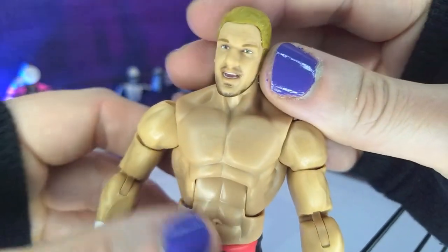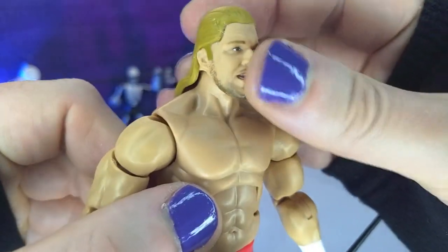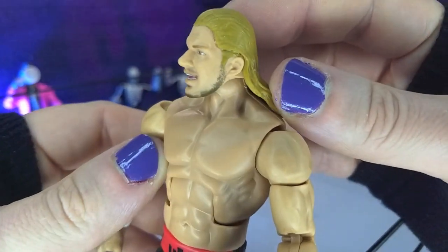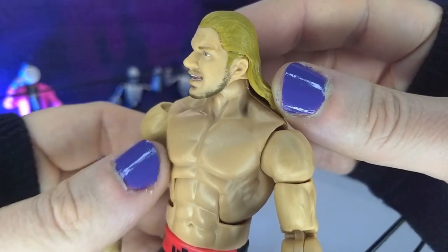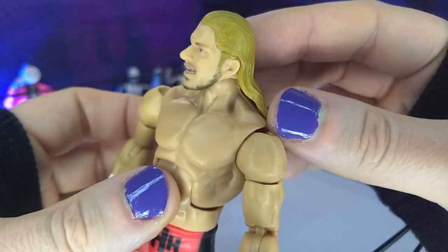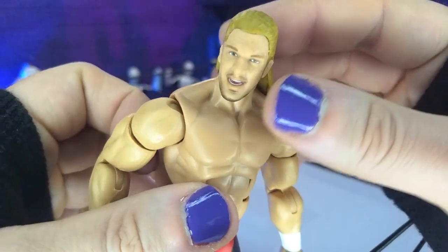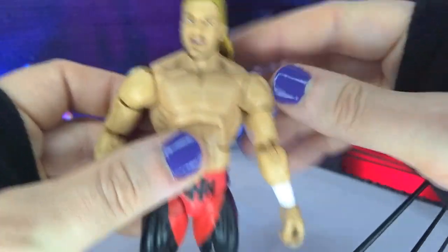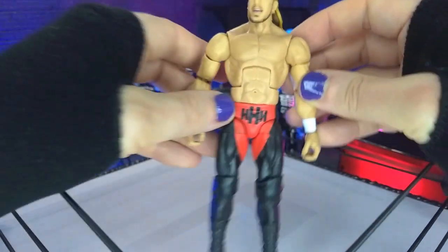And then we get to the head sculpt, which definitely looks like Triple H. The face sculpt itself is very good, the paint is decent, but the hair sculpt is a little off. The color of it isn't the most pleasant, and the swept back part looks slightly strange. But I think with a head swap with another Elite, this might actually be fantastic looking.